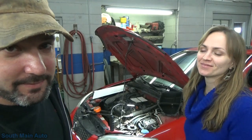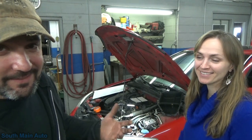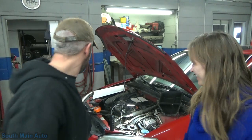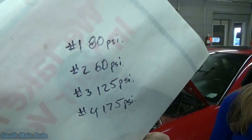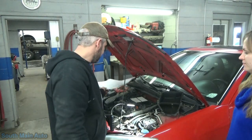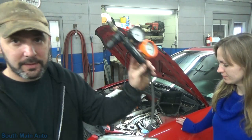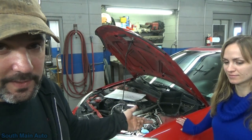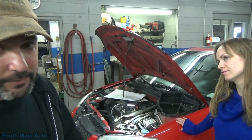Hello viewers and welcome back to the South Maine Auto Channel. We got the Civic you guys saw in the last video. Our compression numbers are as followed: 80, 60, 125, 175, which brings about the question as to where our compression has gone. We're going to use a leak-down tester and see where it's going — intake valve, exhaust valve, cylinder to cylinder, and the crankcase. Those are our options.